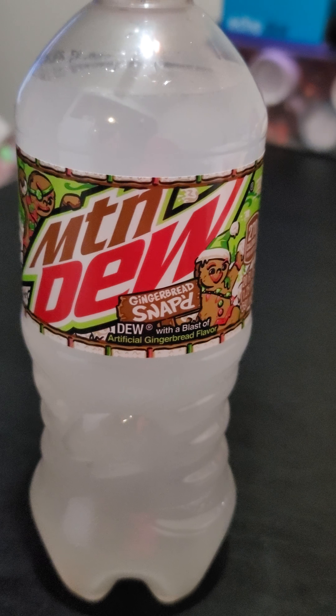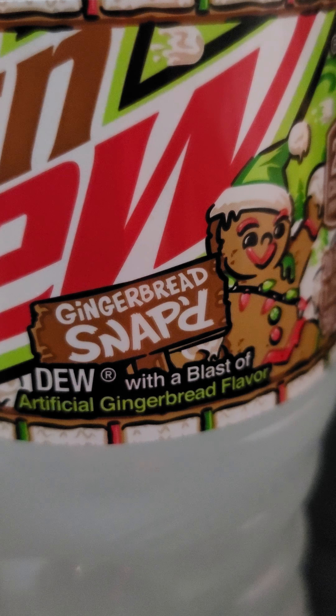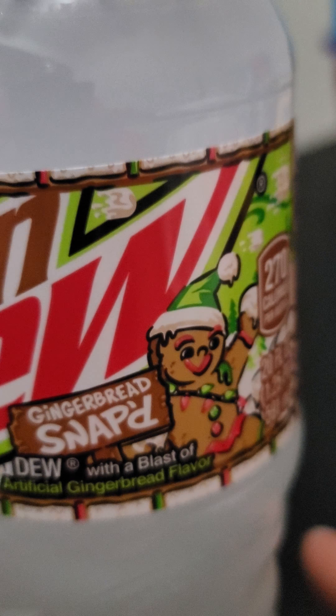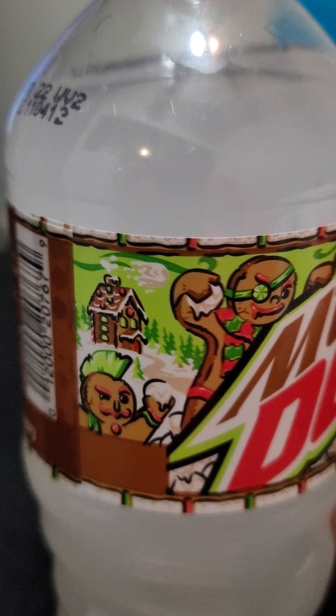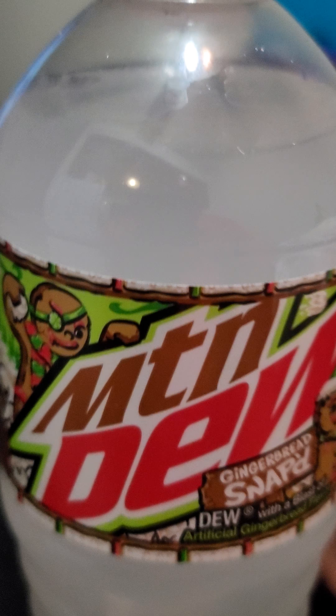What we got going on here — the Mountain Dew Gingerbread Snap'd, with some artificial gingerbread flavor, coming up for the holiday season. Oh, look at that, got some daggone gingerbread man having a snowball fight.